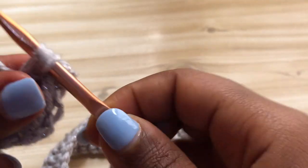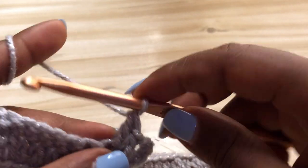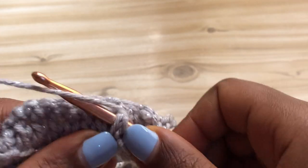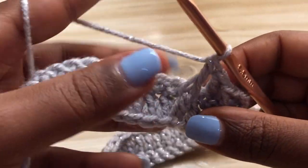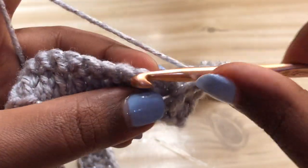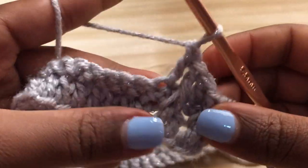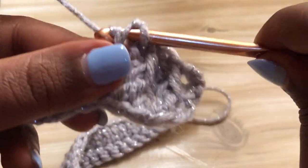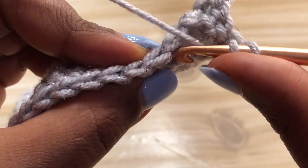Place a double crochet there. Then make another front post double crochet - yarn over, skip the next double crochet, and make a front post double crochet into the next stitch. Then yarn over, skip the next stitch, and make a regular double crochet into the next stitch. Yarn over, skip the next double crochet, and make a front post double crochet into the next stitch. Keep repeating this pattern until you get to the end.